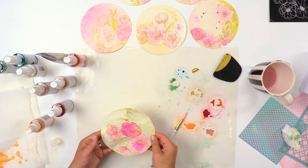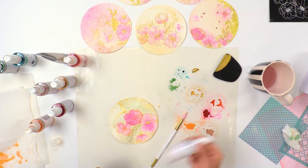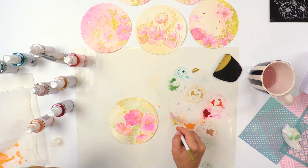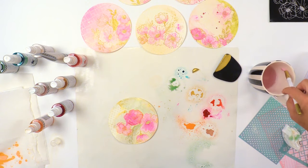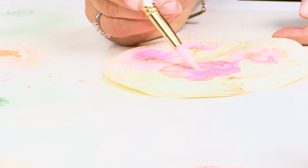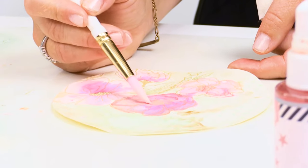Another tip for blending is the white color shine. If you ever want to lighten up — maybe you feel like you've got too much color in one place — this white color shine can go in and help you distribute some of that color.